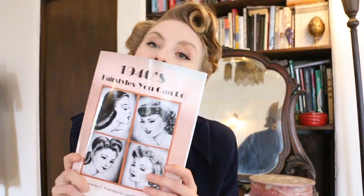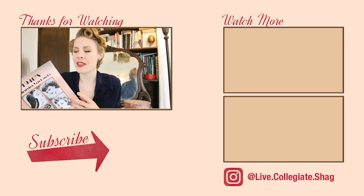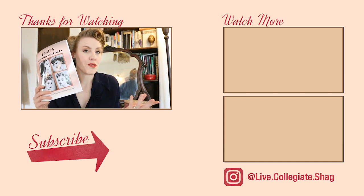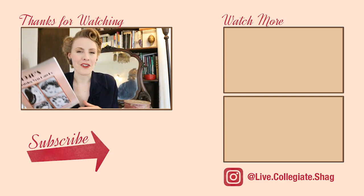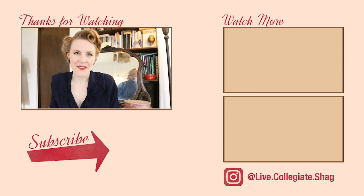Alright you guys, thank you so much for doing this video with me. The hairstyle from today was actually from this 1940s book that you can find on Amazon. I happened to find it and I don't believe that the directions are very useful, but there are some fun hairstyles and I am going to be going over more of these in future posts. If you would like more 1940s styles from this book or from other illustrations — I find illustrations are super interesting, so I like recreating them. See you next time.